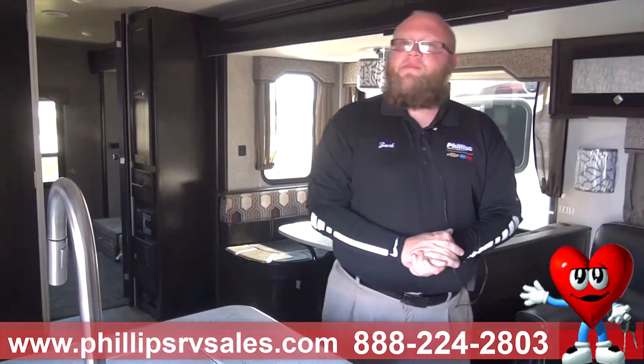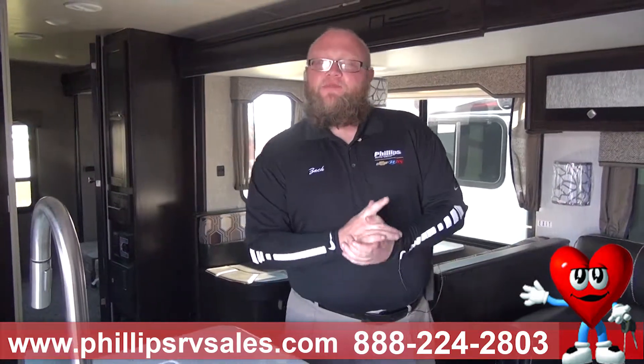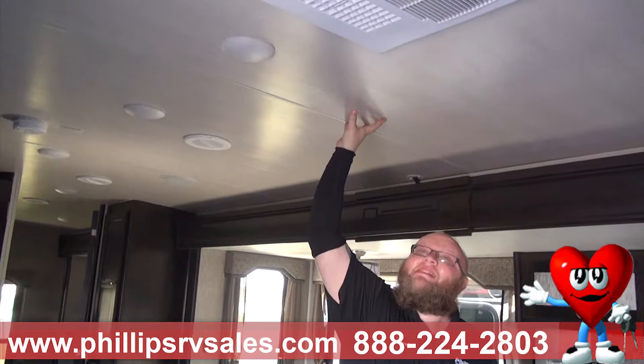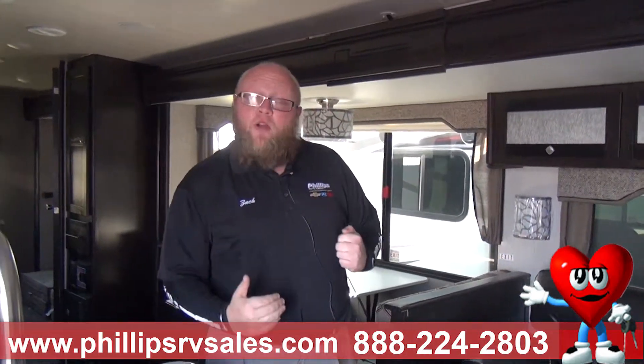I'm very big on construction of these. The reason being is you're living in these — it's going to keep you cool, it's going to keep you warm, and it's got to last. Heartland is very, very big on construction — I like to say they're one of the top out there for it. The first thing I do in every camper — most salesmen aren't going to want you to touch anything, but as soon as I walk in I hit the ceiling. The reason why is you heard that hard thud — there is no flex to this ceiling. An eighth-inch piece of styrofoam keeps your hand cool from boiling hot coffee; this is four inches of styrofoam in the ceiling that keeps you cool from that sun beating down on the roof.